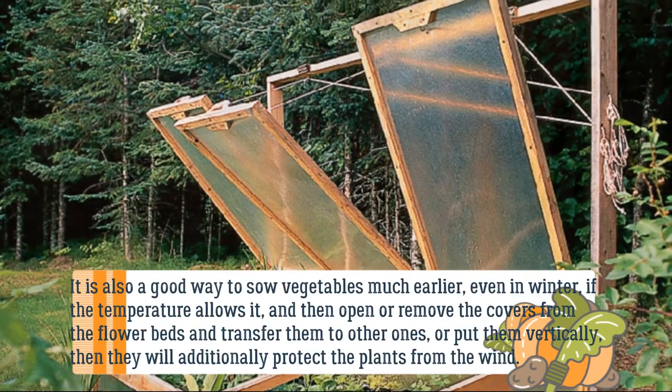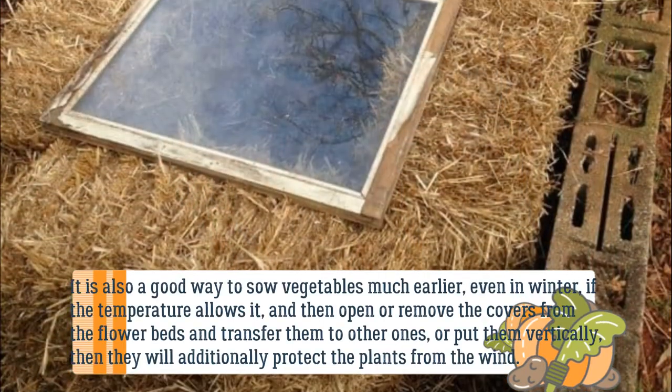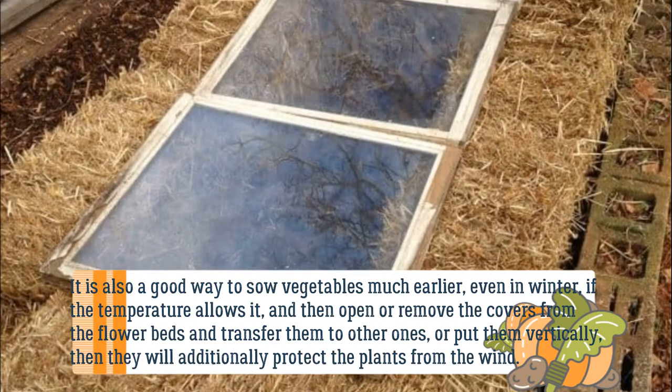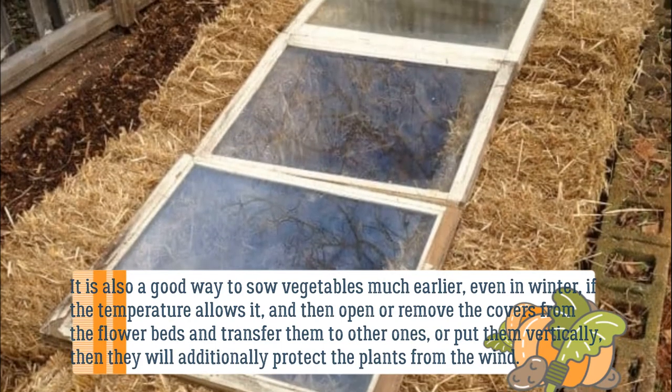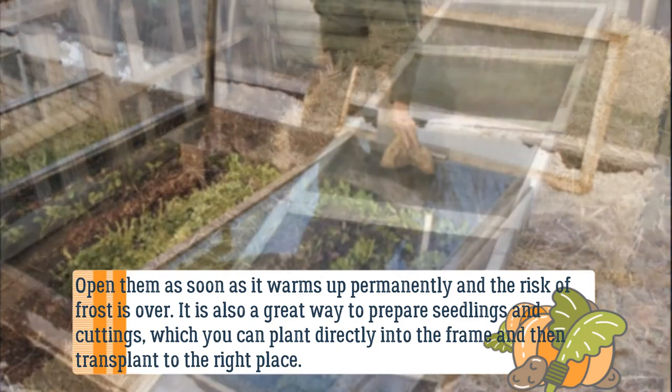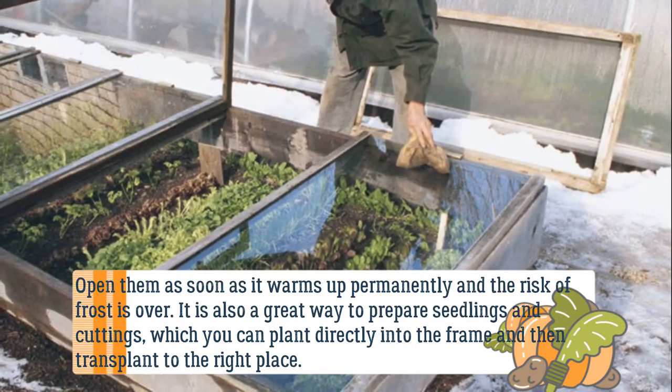It is also a good way to sow vegetables much earlier, even in winter, if the temperature allows it. You can then open or remove the covers from the flower beds and transfer them to other ones, or put them vertically — they will additionally protect the plants from the wind. Open them as soon as it warms up permanently and the risk of frost is over.